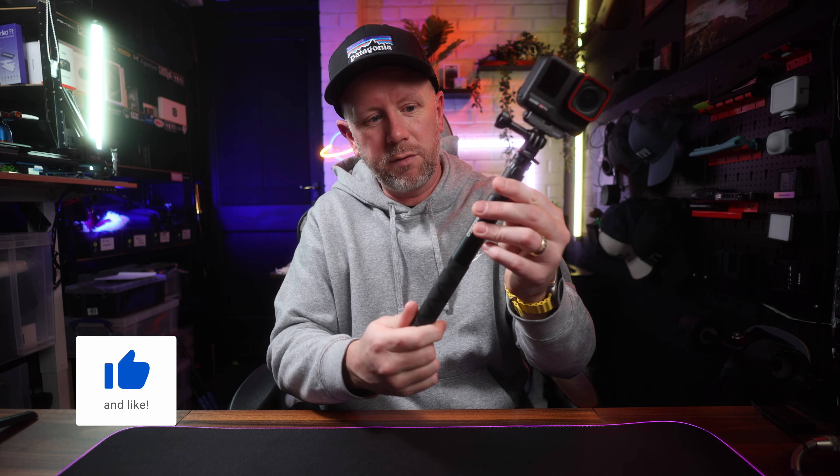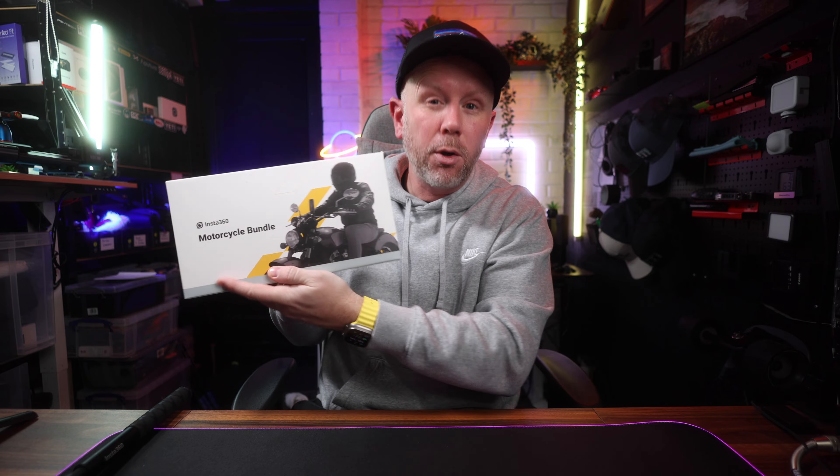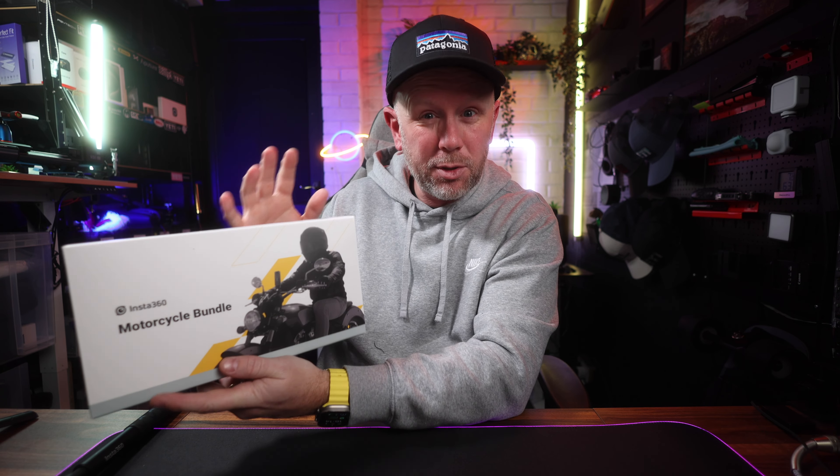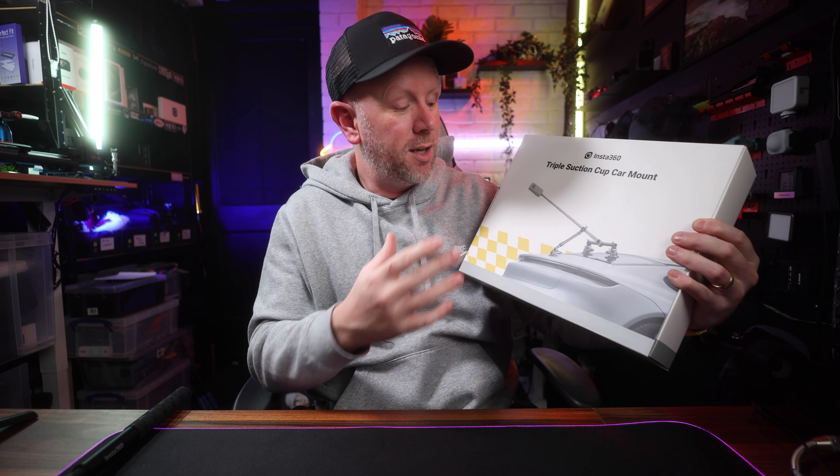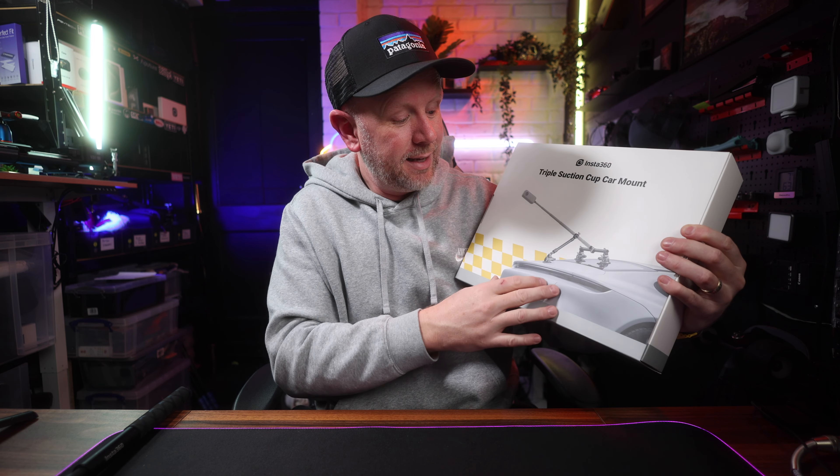If you're new to the channel, please do make sure you subscribe because we've got other accessories to test out. They've just released an action selfie stick which is made of carbon fibre rather than the aluminium ones they do. They've brought out a new motorcycle mount which is exceptional — I've been using that on my mountain bike, it's not just for motorcycles. And they've sent me this triple suction cup car mount system which is quite expensive but looks very good, ideal for getting invisible selfie stick shots of your car with the X3.